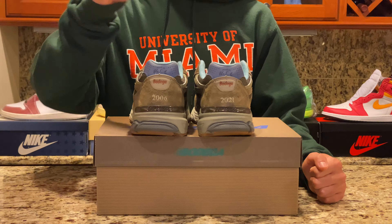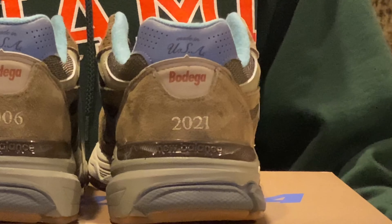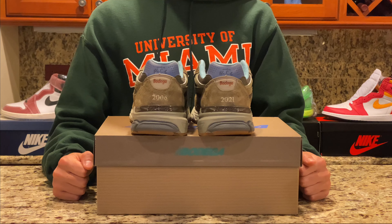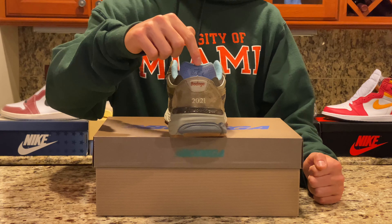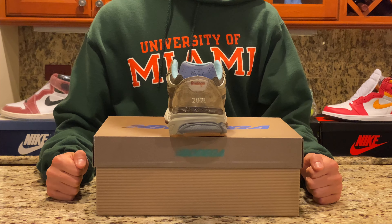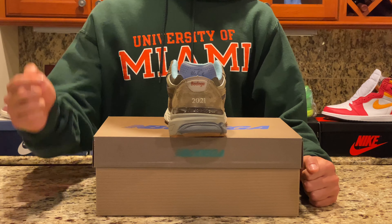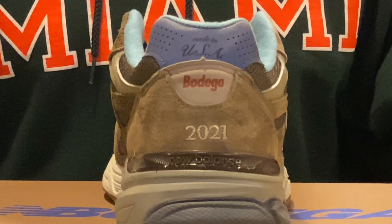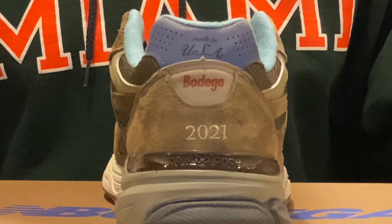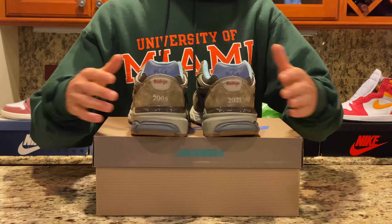On the back of the shoe, the left shoe reads '2006' and the right shoe reads '2021,' with 2006 being the start year for Bodega. At the top of the back, there's a gray leather patch that says 'Made in USA,' notable because USA-made New Balance shoes tend to be higher quality. Just below that, 'Bodega' appears in orange on a tan patch, and at the bottom on a brown bar it says 'New Balance.'